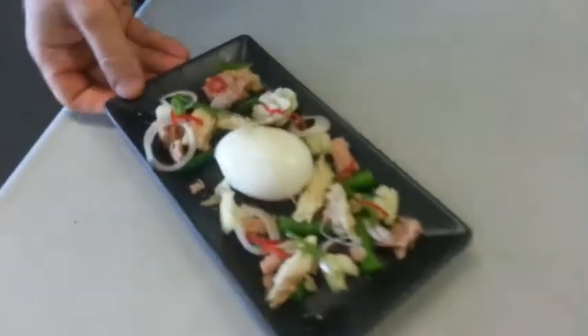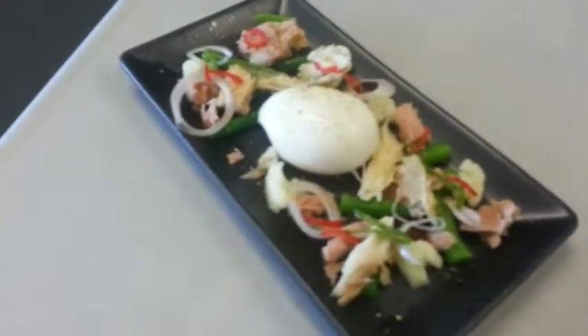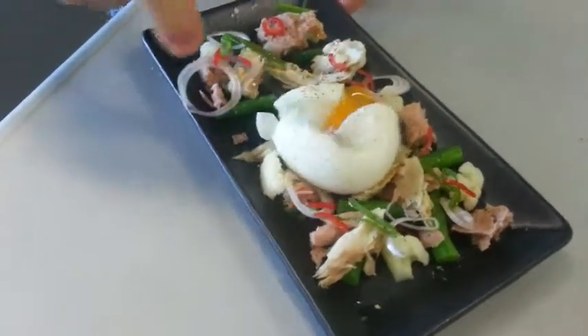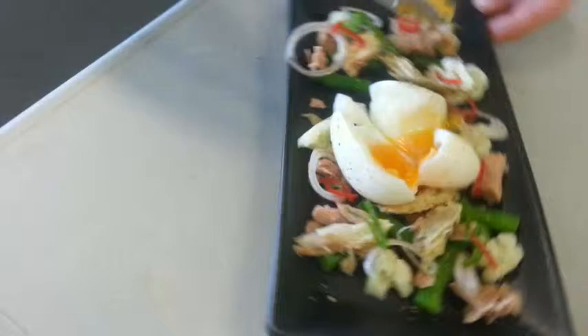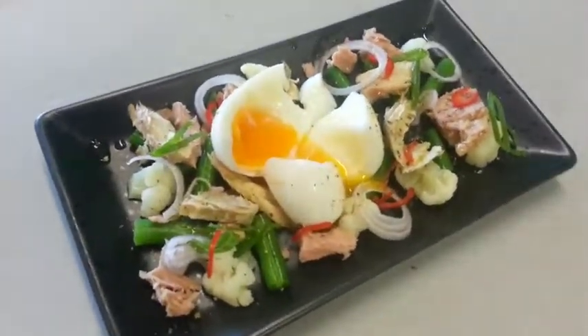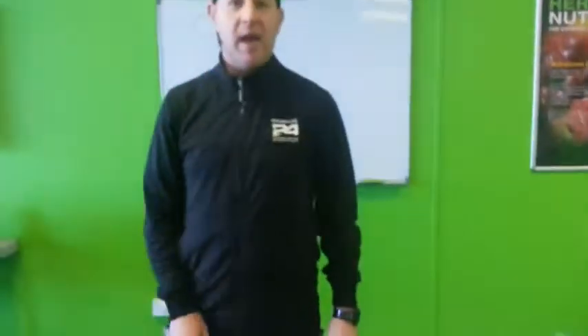There we have it — it's the mackerel and tuna carnival. Before we go I'll show you why it's great to have a soft boiled egg right inside there. When you cut it open you'll see all of that yolk oozing out at the same time. So until next time guys, I hope you enjoyed that treat. Enjoy the rest of your day.